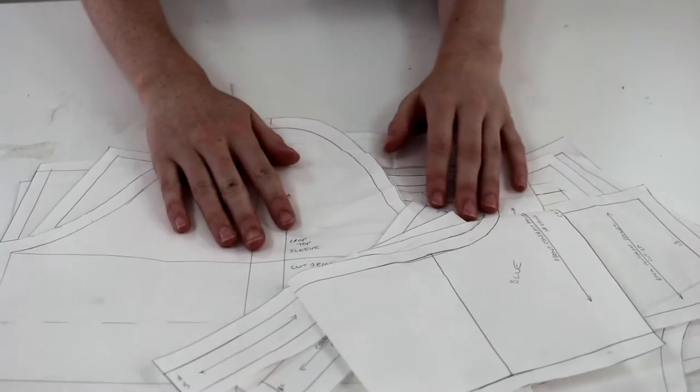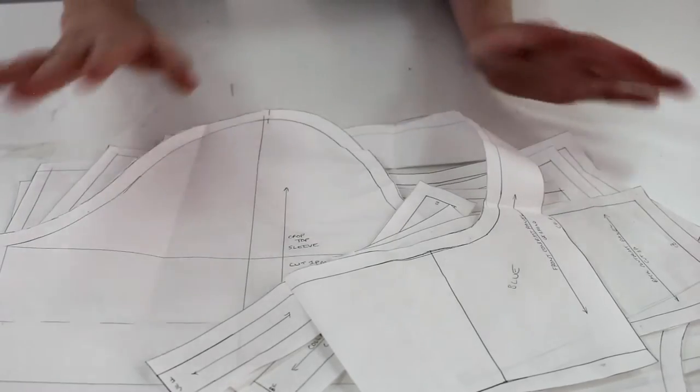If I sound a little bit nasally in this video, it's because I had a little bit of a cold, so if the voiceover is a little off, that is why. Things you'll need are the pattern, which is available on my Etsy store.